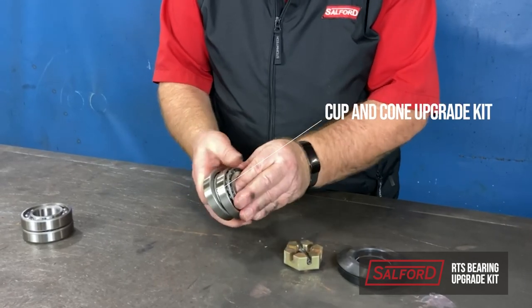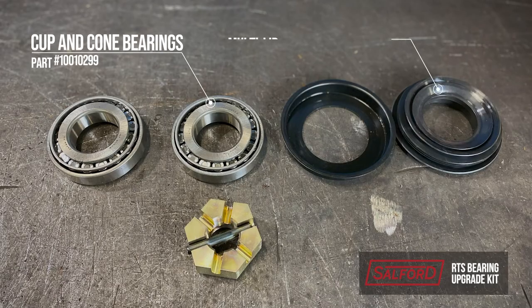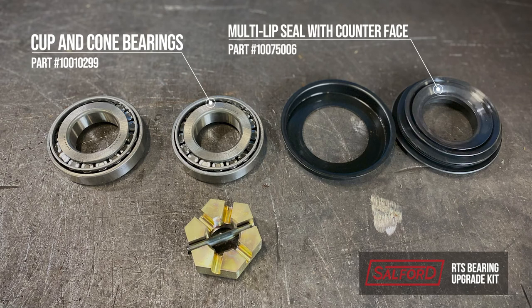You'll need the following items to complete this: cup and cone bearings, multi lip seal and counterface, upgrade kit which includes a spacer, nut, and pin.